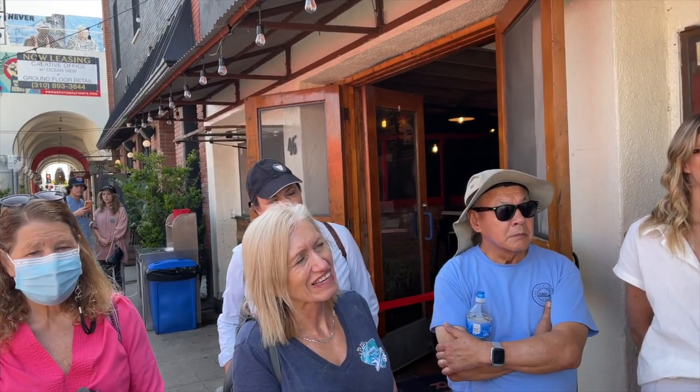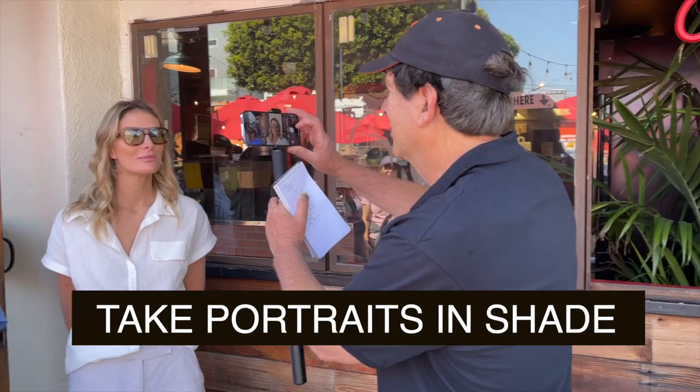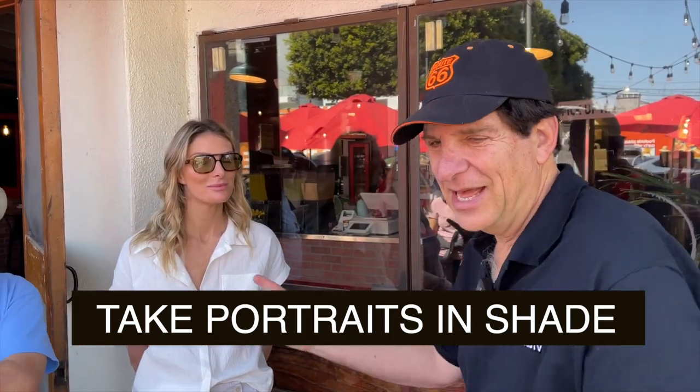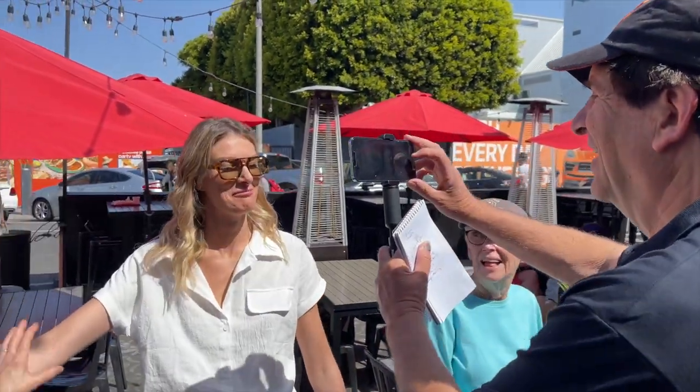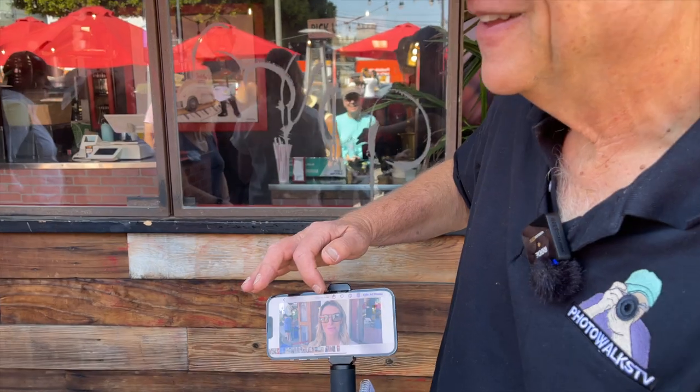The other thing is that shade is your best friend. When we're taking pictures of people, they look great in the shade. And Anya's heard me say this before, but look at Anya in the shade. Now let's come right over here — stand right next to Ruth. This is Anya in the sun. And that's Anya in the shade. Which looks better? The shade. So shade is your best friend.